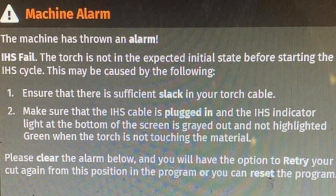Here's what the error code looks like: 'IHS fail — the torch is not in the expected initial state before starting the IHS cycle.' This may be caused by the following: insufficient slack in your torch cable, or make sure that your cables are plugged in — neither of which were my issues.